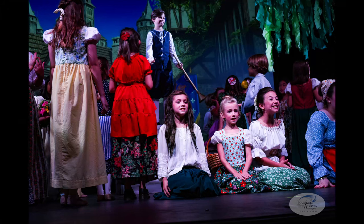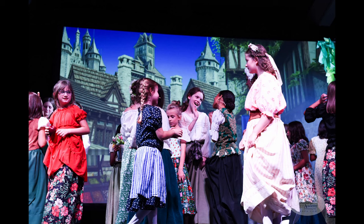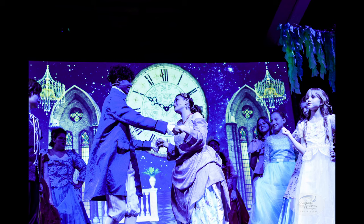My first time costuming 40-plus performers, when the majority had two costumes apiece, was exhausting but also exciting. I learned a lot and I am definitely ready to take on the next show after I sleep and rest a bit.